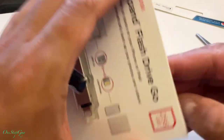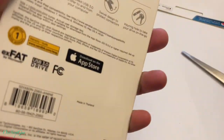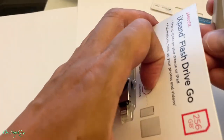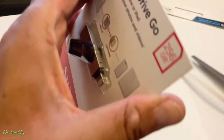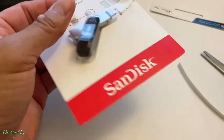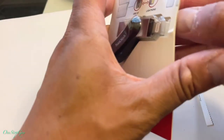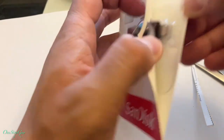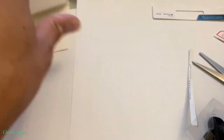Even though I cut it out already, it's still hard to open. Maybe we'll just have to break this whole thing because I cut the top part already but it's still very hard. Let's do more cutting and see what happens. It's still very very hard to open — I'm just going to destroy this box, just tear it up. I'm going to use it anyway so let's just tear it up. All right, there it is! Finally got it out.